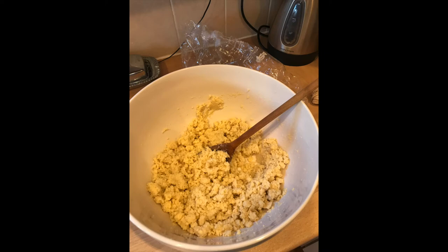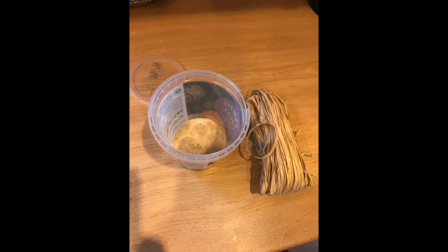Mix it all together until smooth with no liquid bubbles. Once it's all mixed together nicely, split it into eight balls and squish one into your container so it's about two centimetres thick at the bottom.